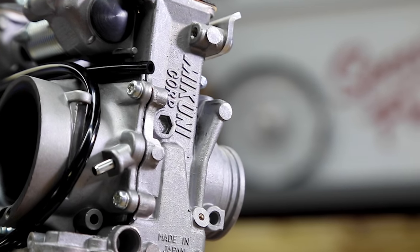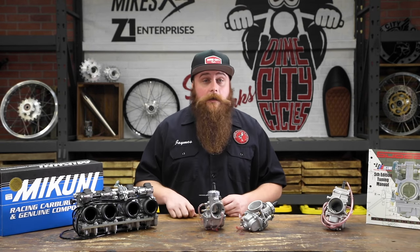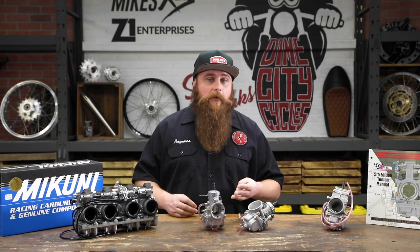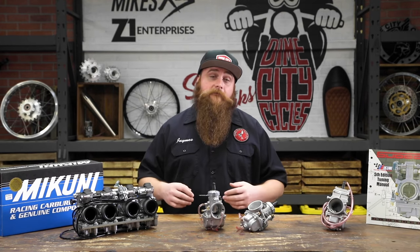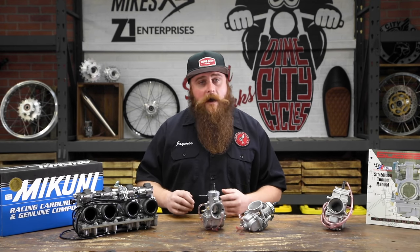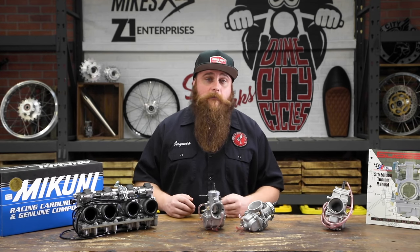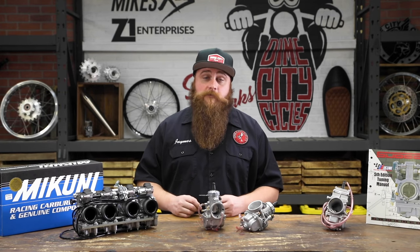Mikuni also designed the RS series with a low weight philosophy in mind. Power is only one facet of the performance gem — structural integrity, lightness, and reliability also play a big part. This strict diet definitely paid off, resulting in construction that is 25% lighter than other performance carburetors on the market. Kind of like the Tom Cruise of performance carbs, only much more stable.